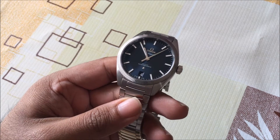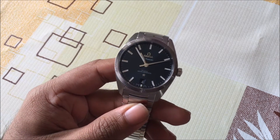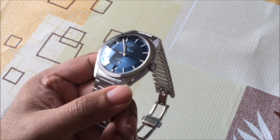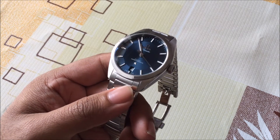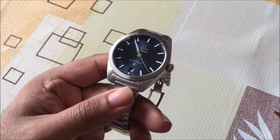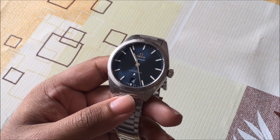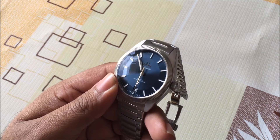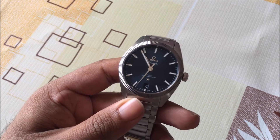In total the company is going to be releasing 11 different references and all of them will be 39mm, but you will get different types of materials. So you can get stainless steel as this one is, you can also get the Omega Sedna gold or yellow gold. And you also have two different options of dial — this one is obviously a blue dial, but there's also a silver opaline dial with some of the other watches.